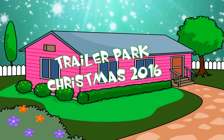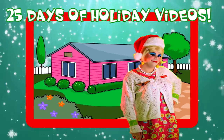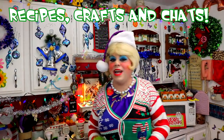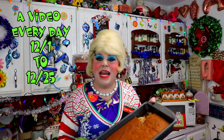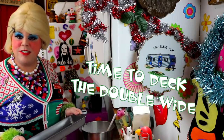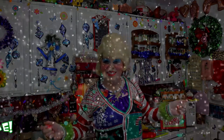Come inside, don't be shy, Jolene can't wait to meet you. For a Trailer Park Christmas, the Trailer Parkway, with a brand new recipe every day. Sendin' videos from her trailer, yeah she's Jolene Sugar's Baker. Come and spend the holidays, the Trailer Parkway. Merry Trailer Park Christmas!